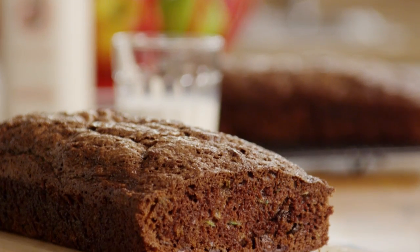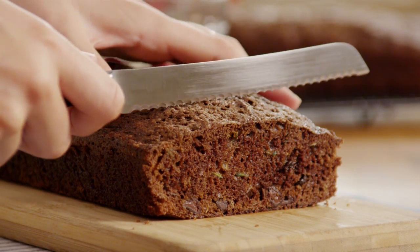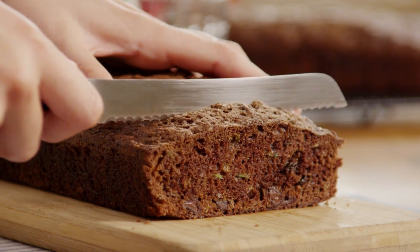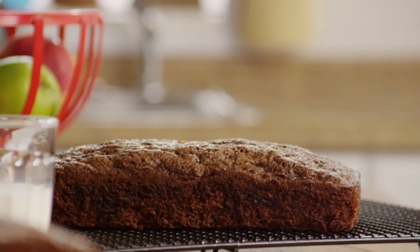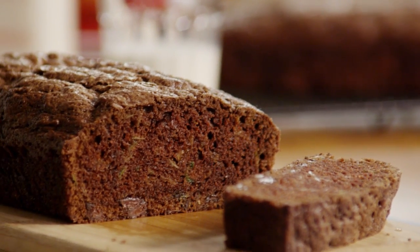Diane, the All Recipes member who submitted this chocolate zucchini bread recipe, describes it as a moist, scrumptious bread with chocolate and spices that even the kids will love. It's a great way to use up all those extra zucchinis in your garden. Thanks for sharing.